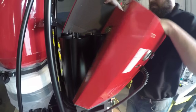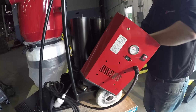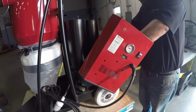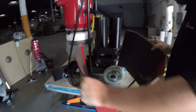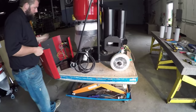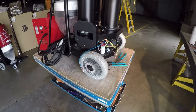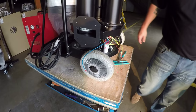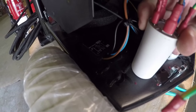Now that all your ground wires are off, you can lift your housing up and off and get the housing out of the way. As you can see, now you can easily access your soft start that's riveted to the bottom of the chariot, as well as your electronical filter.